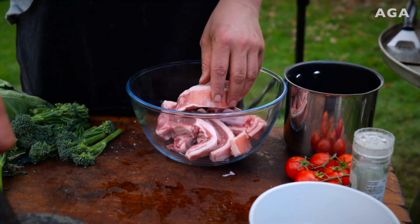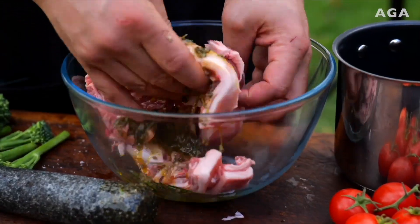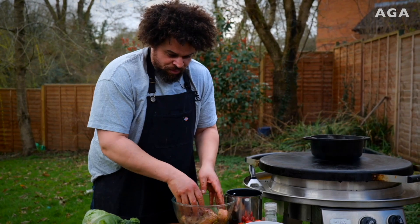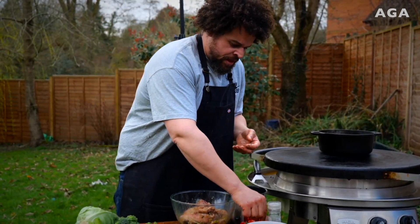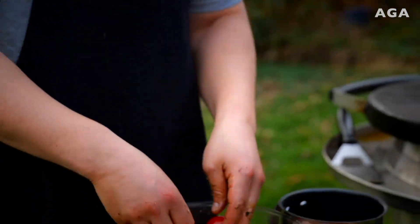The chops are gonna go into the bowl. I'm gonna use most of the marinade, leaving a little bit behind. Just use your hands — don't be shy, work it all in. It smells unbelievable already and we haven't even started cooking them yet. Whilst my hands are dirty I'm just gonna rub up these tomatoes because they're gonna go on at the same time as the chops.